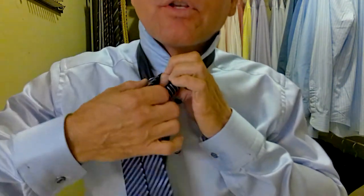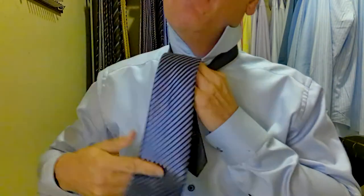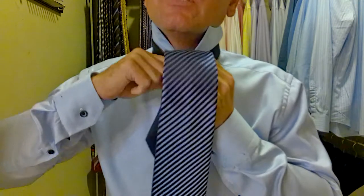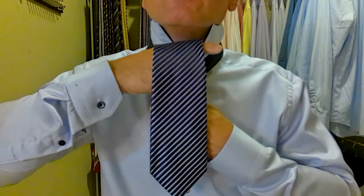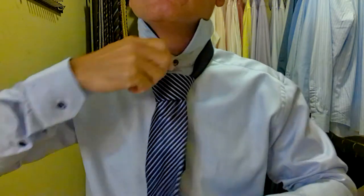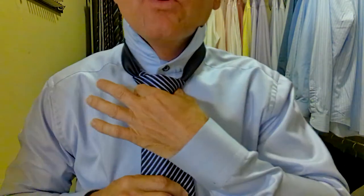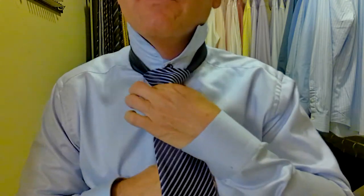That's how you create that perfect triangle at the end. Now we take the long part over top of the triangle we just created, back behind, up and through, and then we're going to push it down through that pocket we've just created. Hold the top of the pocket and pull the tie down through, just like that. Now we tidy it up — turn the edges down, hold onto the knot, and pull on the long part of the tie to tighten it up, creating a beautiful triangle.